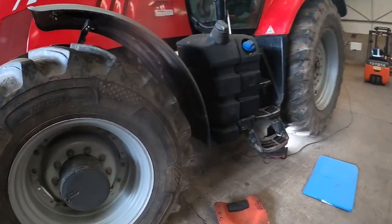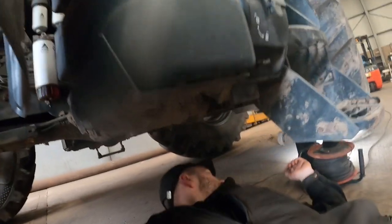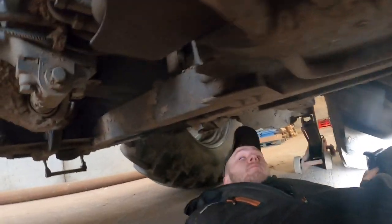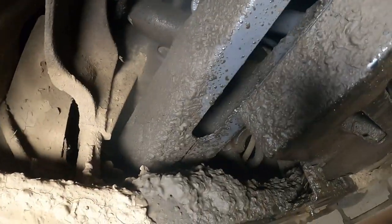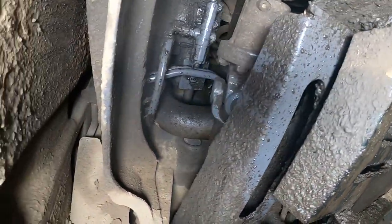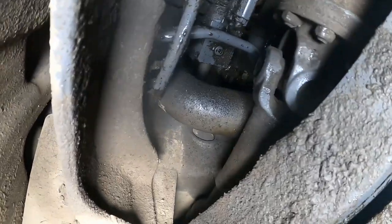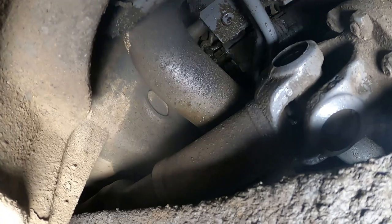First job of the week here. We've got a Massey Ferguson 7720 DynaVT with quite a bad oil leak. When you run it there's just a constant stream of oil dripping down all underneath, and as far as you can see upwards it's just wet with oil. This is after it's been washed off and left to stop it dripping, so it's a bit nicer to work on.